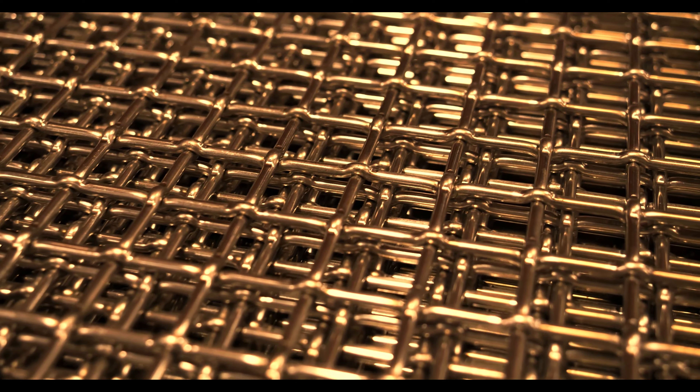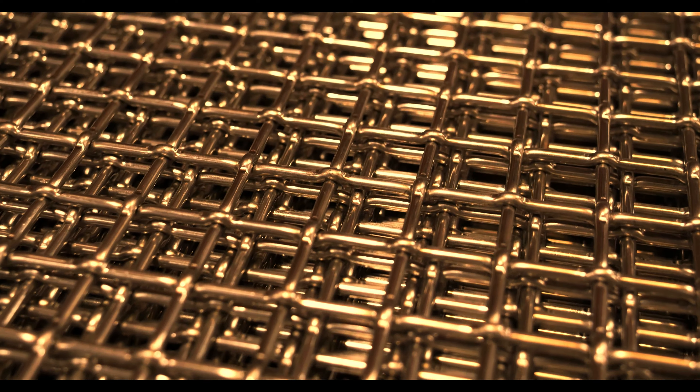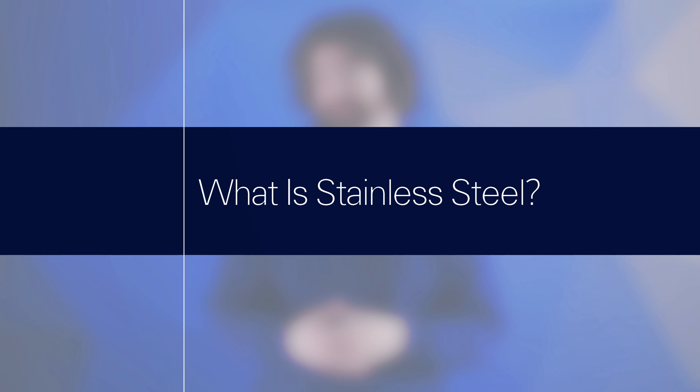Inconel is a wire mesh alloy that is considered an austenitic nickel-chromium super alloy and is a trademark of the Special Metals Corporation. At its core, Inconel is made up of 76% nickel, 15.8% chromium, and 7.2% iron.